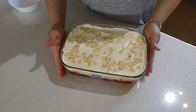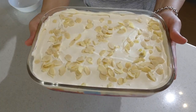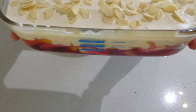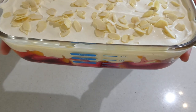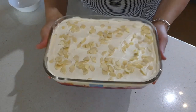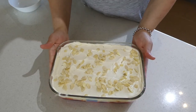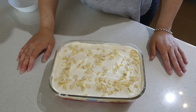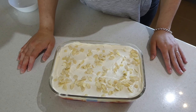We have a beautiful trifle that I'm going to take to our friends tonight. I'm going to lift it up so you can see all the beautiful layers — that's why I like using a glass dish. I hope you make this, I hope you try it, I hope you enjoy it as much as my friends and family do, and I will see you next time for the next episode.